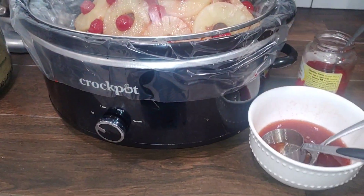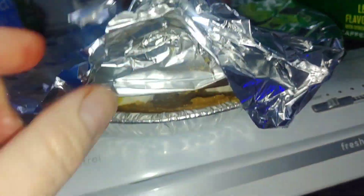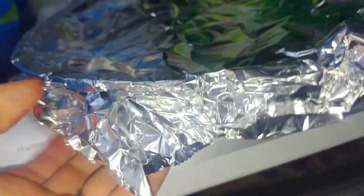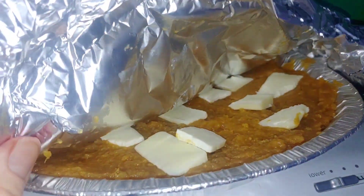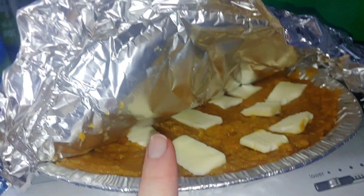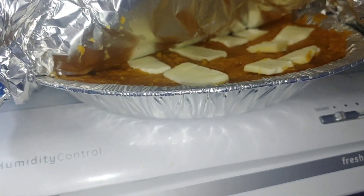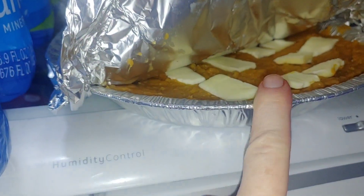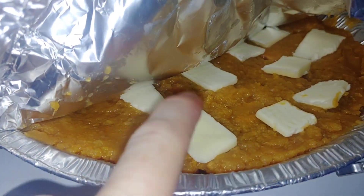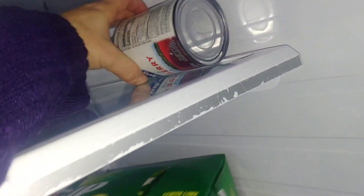Lily made a sweet potato casserole yesterday — not pie, a sweet potato casserole — and this is what that looks like. It's got butter on it, oh it looks so good! Super simple to make: it's got sweet potatoes from a can, a little bit of vanilla, a little bit of brown sugar, and then you crush it, a pinch of salt. After you smooth it out you put butter on top, and that is going to be delicious. You bake it first and then you put the marshmallows on top.